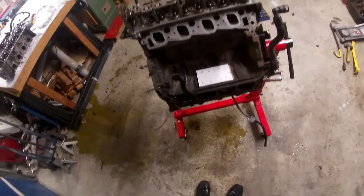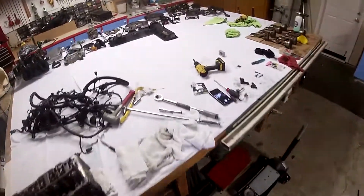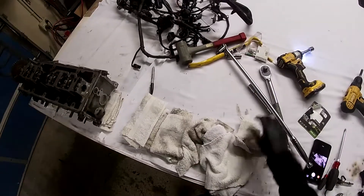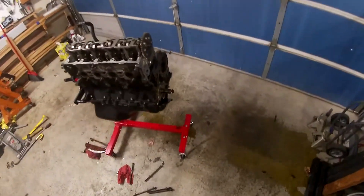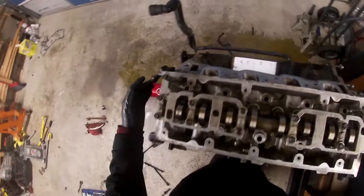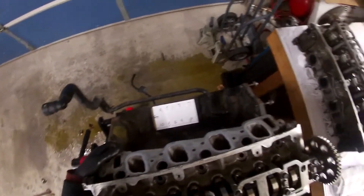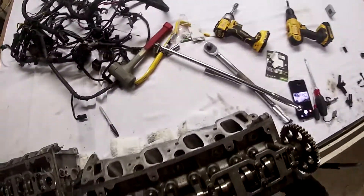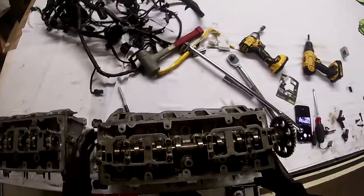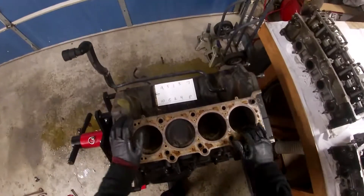Alright guys, all the bolts are removed. I'm going to put my drill back. I'm placing the head on towels because I don't want it on any hard surface — I don't want any type of damage. One thing when you lift the head up: it might be seized onto the head gasket, so just pull with your hands and it'll come off. And there you go — that's basically how you remove a head off a two-valve when the motor's out of the car.